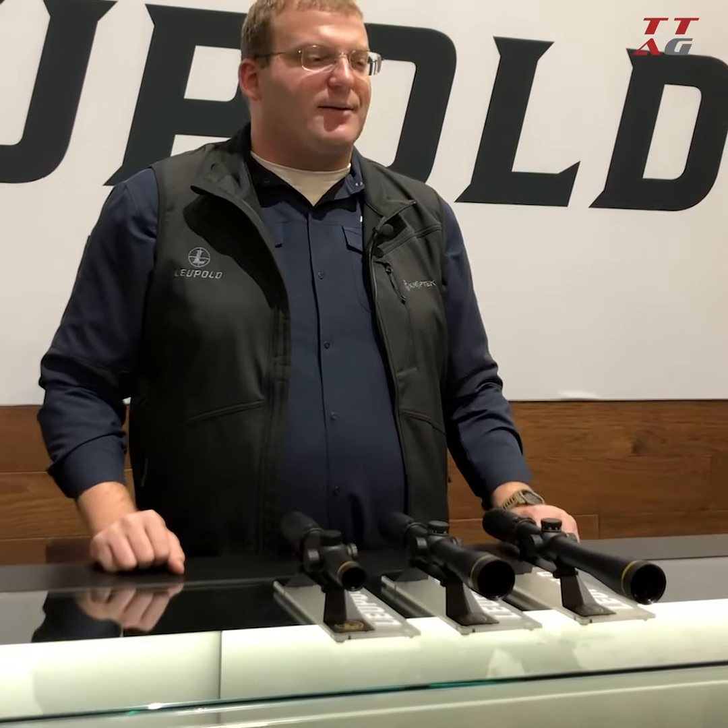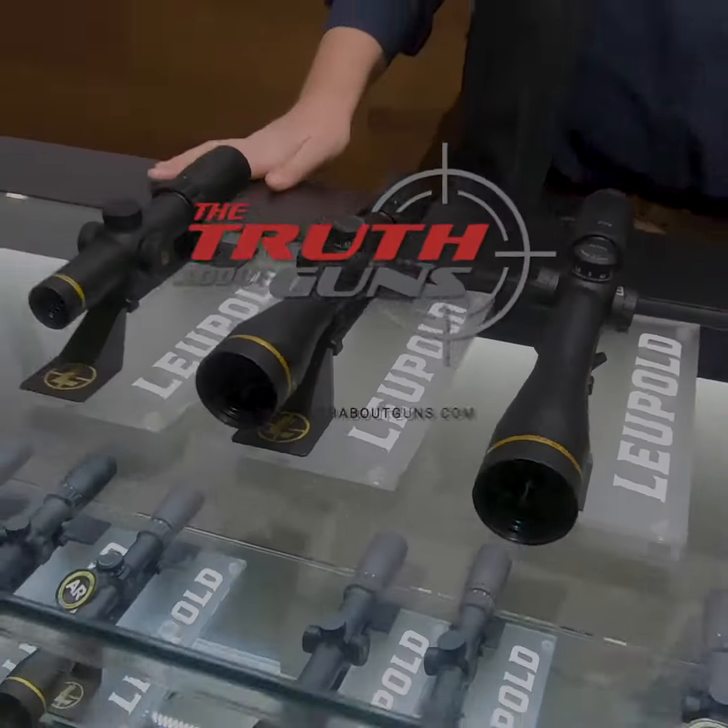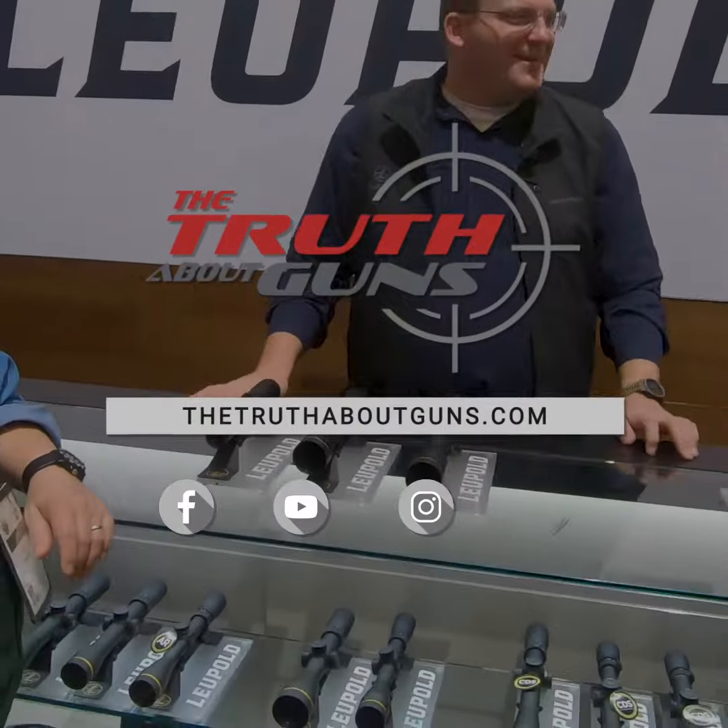These are scopes you can get for $400 or $500 on the shelf right now. For more information, go to Leupold.com. Thank you, guys.